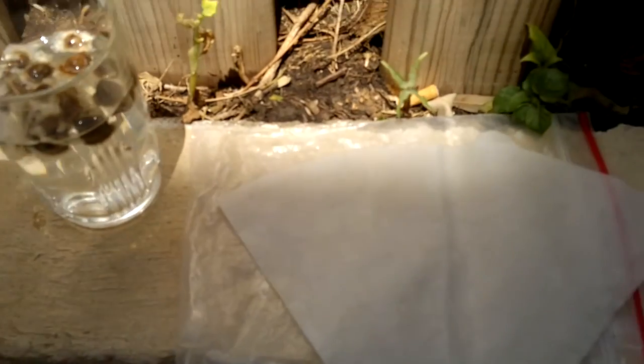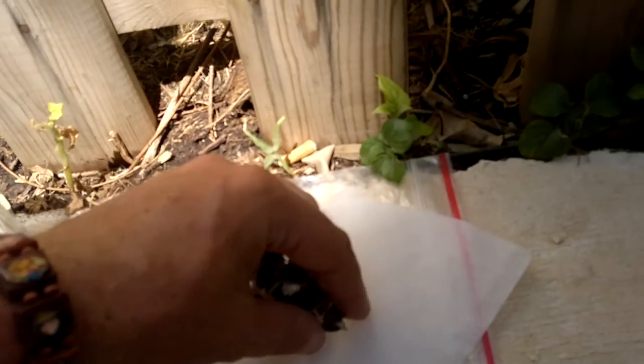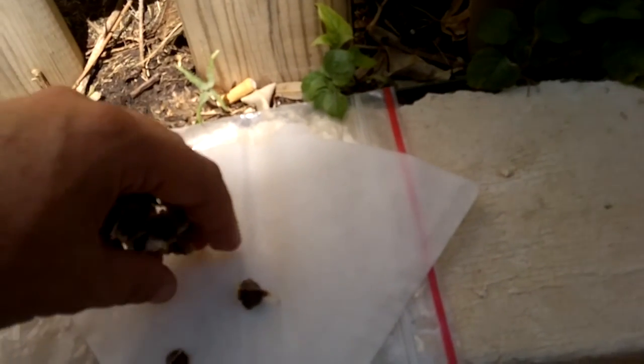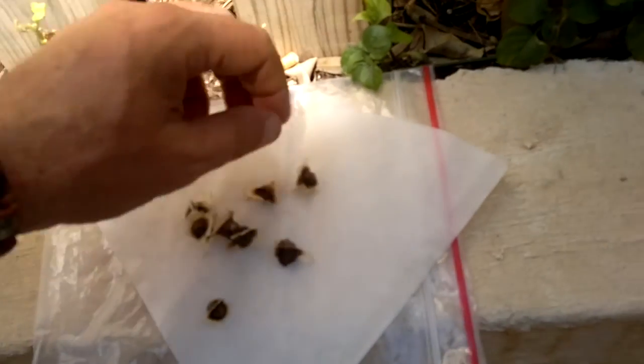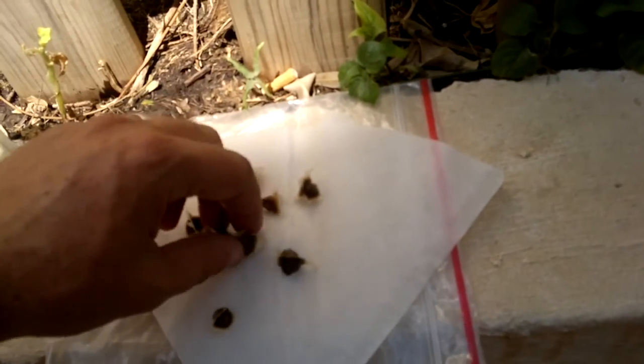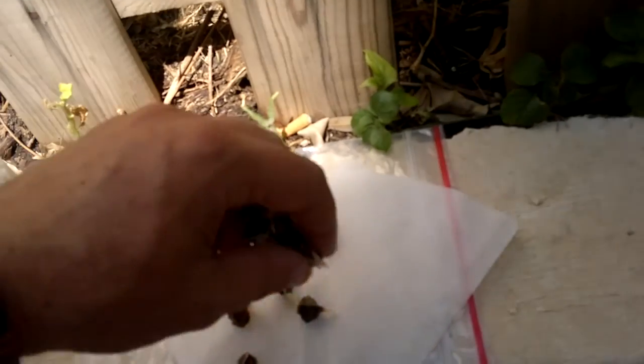The best success I've found is once these seeds have been soaking overnight for 24 hours, I use coffee filter paper. It's not essential — some people use paper towel — but I actually like using coffee filter paper, just in case these germinate.